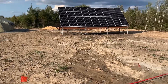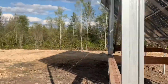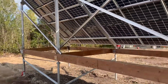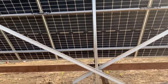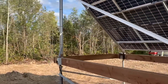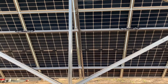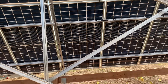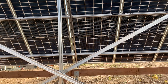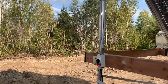The solar array is done. Take a quick walk over there. This is the array from behind. It's 18 panels — if I remember correctly, each panel can deliver up to 450 or so watts of energy, so multiply that by 18. These are bifacial, so in the winter with snow on the ground, any light reflected from the sun — which can be quite a lot — will enhance the generation, especially with the shorter days.